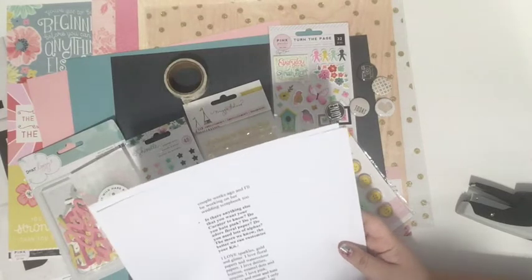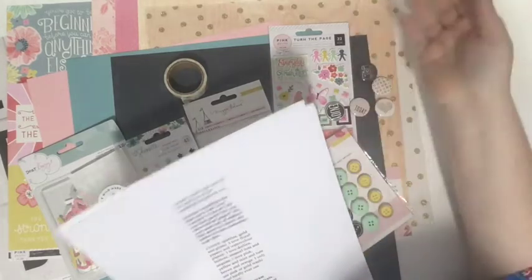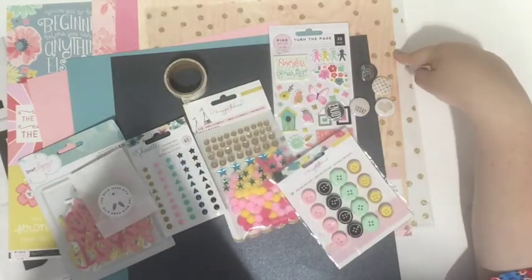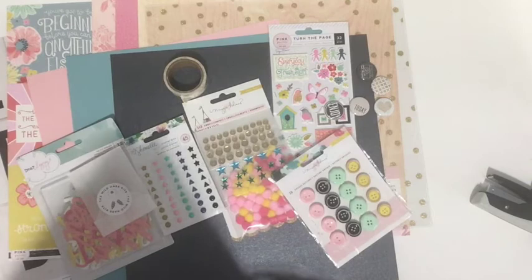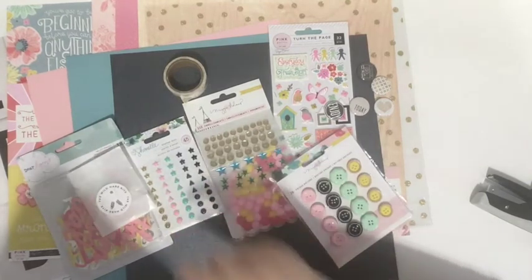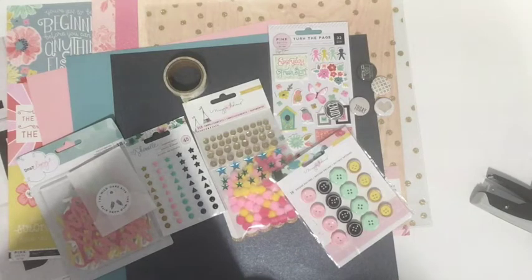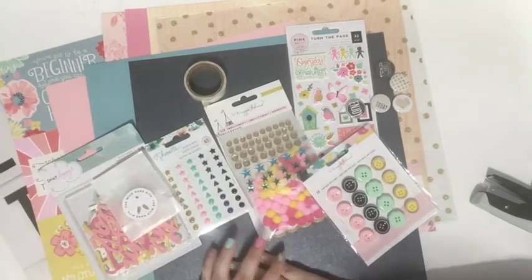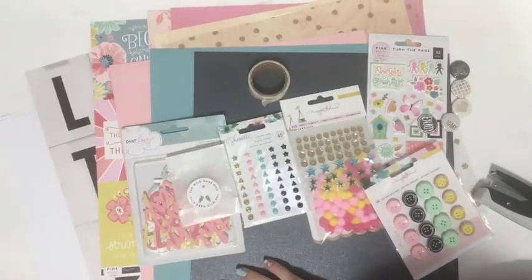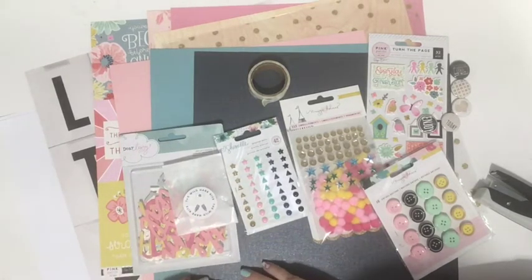In the 'anything you want the curator to know' section, I said I love sparkles — I see sparkles. I love gold and glitter, floral papers, enamel dots and sequins, pink and yellow and mint, and I hate brown and orange. I don't see any brown or orange here. I feel like this kit honestly nailed it for me — it's everything I would want in a kit and more. I'm just so excited and I can't wait to create with it.